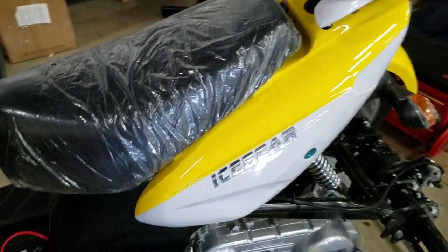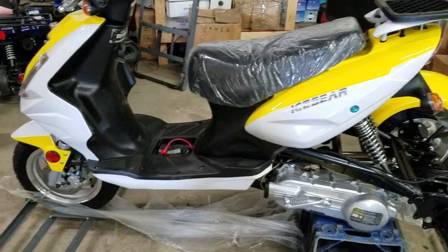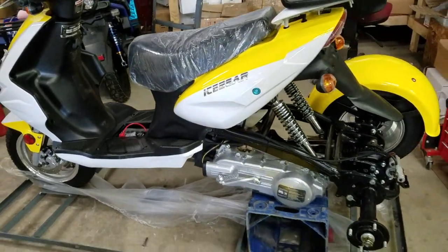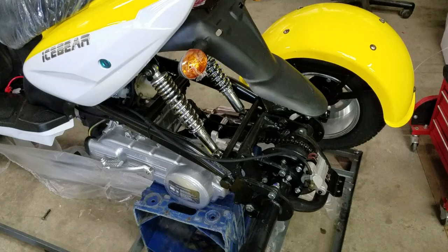As far as running the trike, for any scooter trike you get from us always make sure you use 10w30 oil. You want to change it after 30 minutes of use so that you can get it running well and properly broken in.